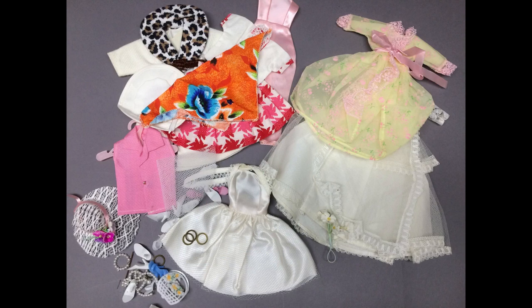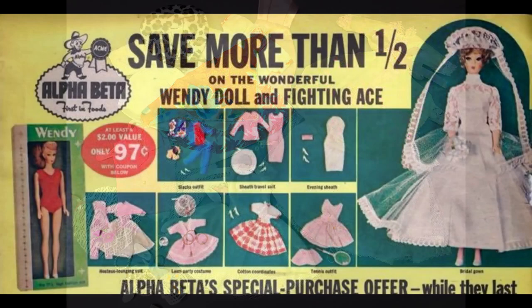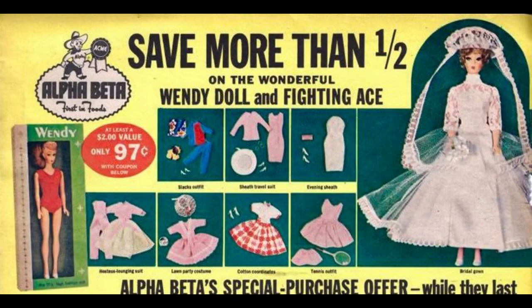I also got quite a few Barbie clone outfits, and they don't look like they've ever been on a doll. I was able to identify most of the pieces, and they all go to the Wendy doll made by Elite Creations. I'm pretty sure I have a Wendy packed away somewhere, so she'll have plenty to wear now. Here's an old ad for Wendy so you can see what she looked like.